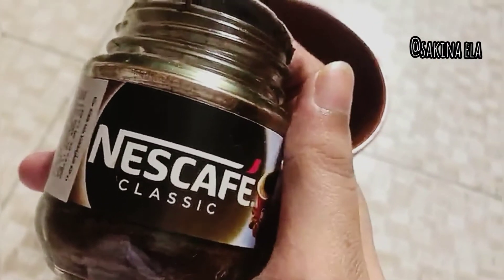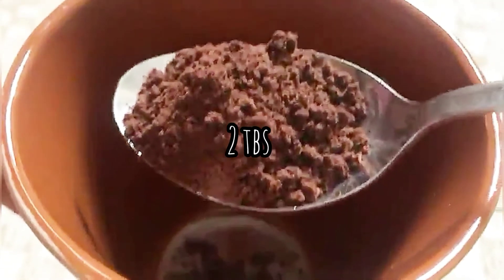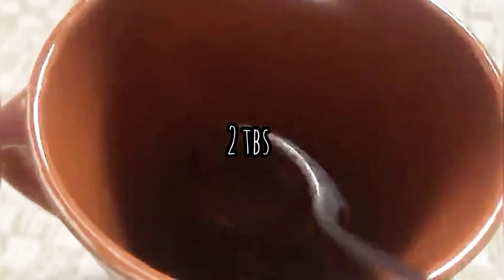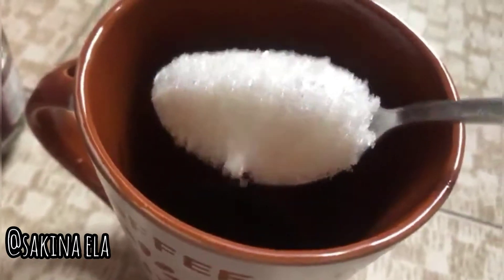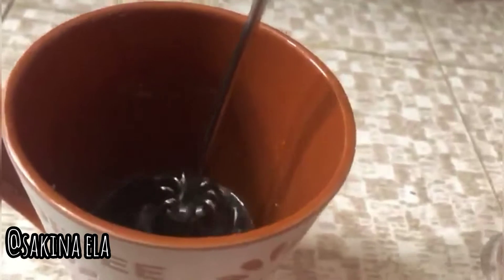We are using this coffee. Two tablespoon sugar — for those who want less sweetness, adjust accordingly. Now take equal amounts, add water, and beat it well by hand. It should be easy to whip with a hand beater.